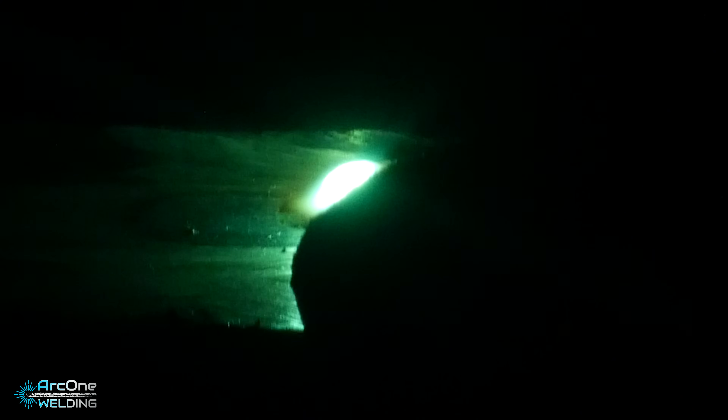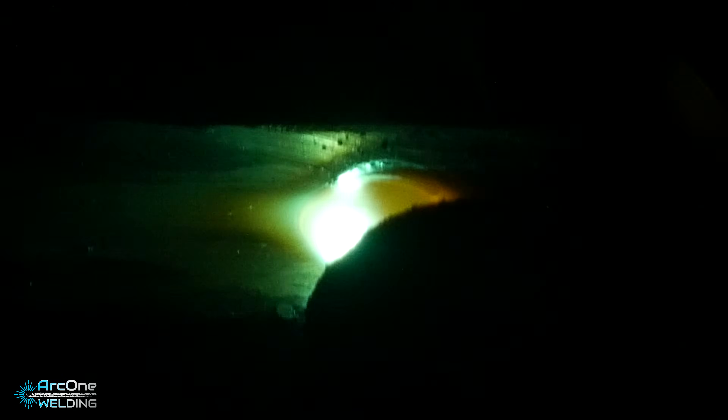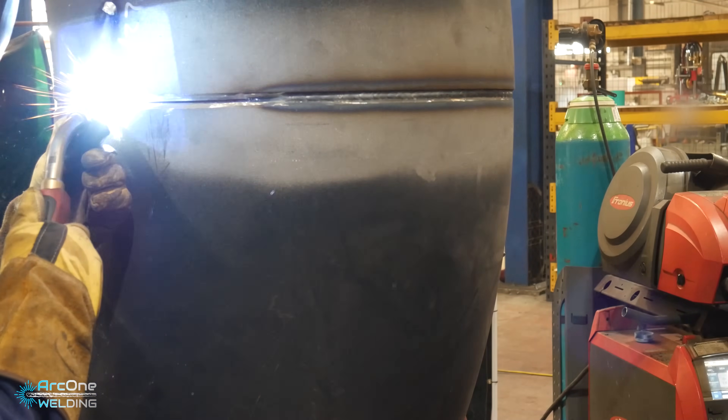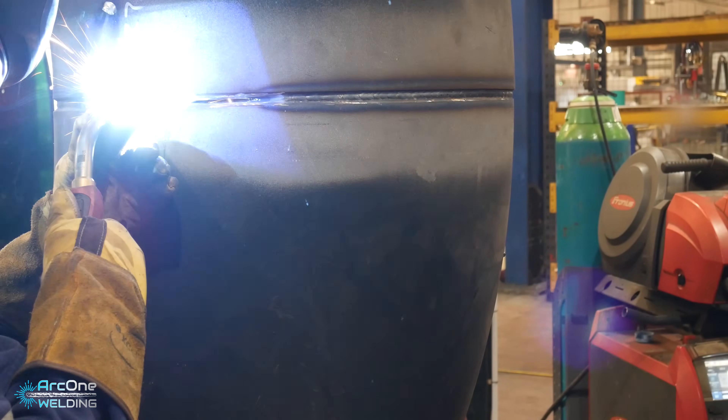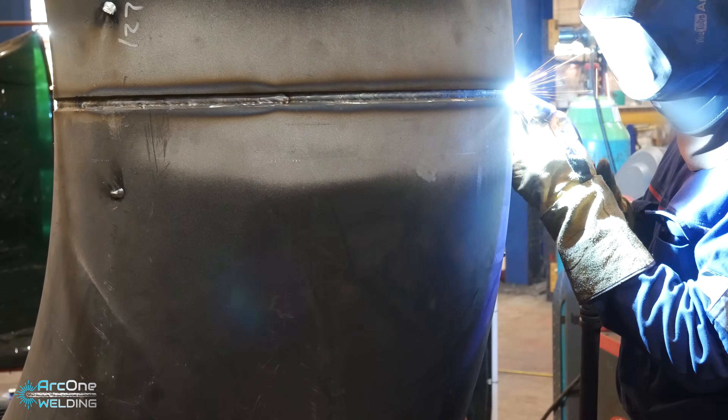The amps I'm running is around 130 amp synergic - it's a root setting that the Fronius welding machine has, so you don't control the wire speed or the voltage; it's automatically done by the computer on the machine, which also does a few fancy things in the background to help you have a more consistent better root rather than just adjusting the wire speed and voltage on your own. The wire I'm using is a one mil solid core wire, copper-free - so it's coated in something else, not copper - solid, so it's not flux core or anything.